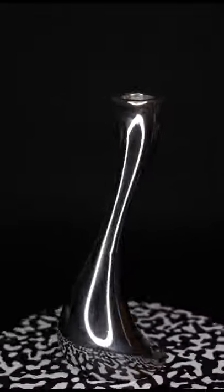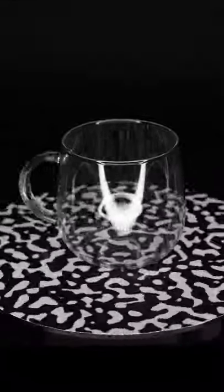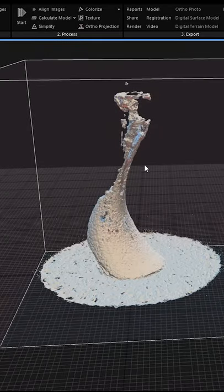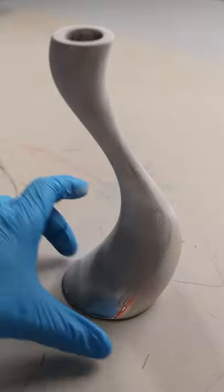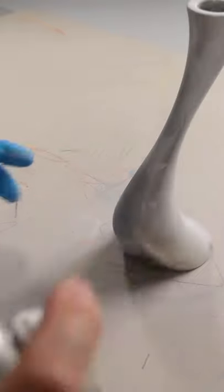If you're trying to scan something super reflective or transparent, you're going to run into issues using photogrammetry or any kind of infrared or laser-based scanning method. So I'm going to start using the scanning spray on this candle holder, and we're going to apply a layer of scanning spray on top of it.